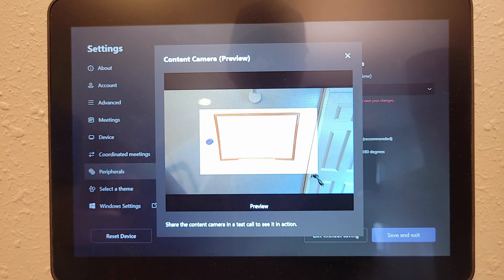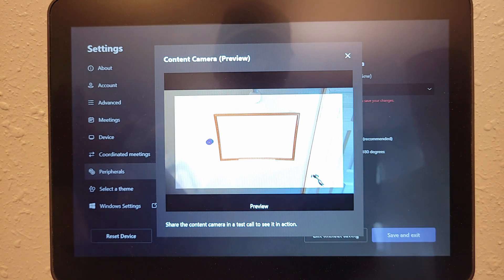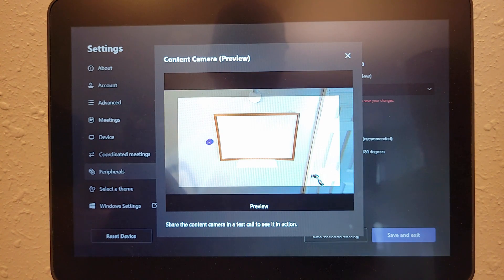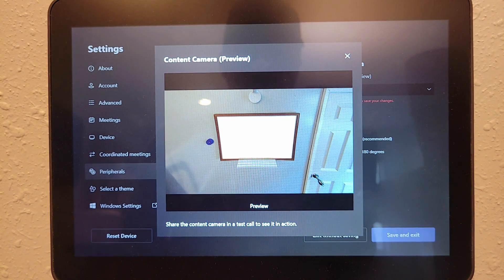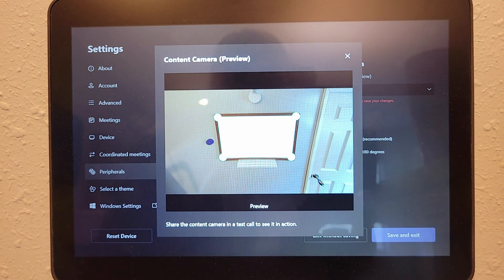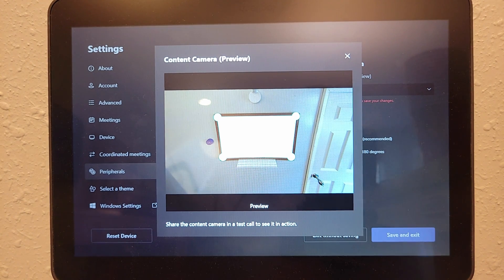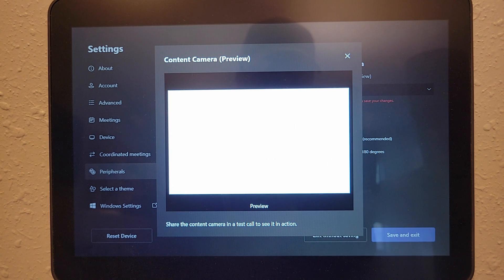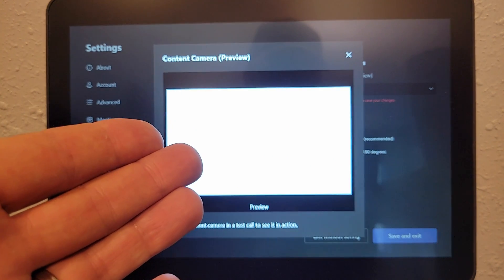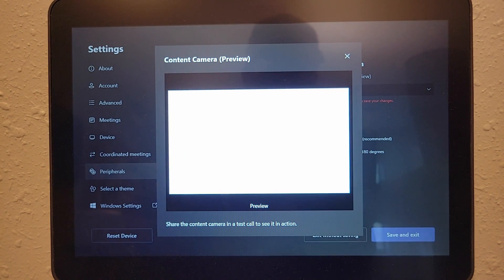We want to uncheck 'Content Enhancements' because the AI built into the Scribe will actually do that for us — we want that to take precedence. Once cleared, we click 'Preview.' Scribe shows what it's looking at, scans the full view, finds the space that's actually the whiteboard, and if we like what we see, we go over to the whiteboard and press the purple share button to confirm. We hear the ding-ding-dings, and now that is the space we will get when sharing the Scribe into our meeting.